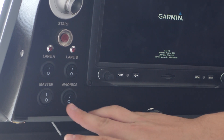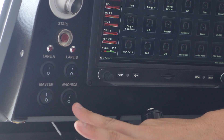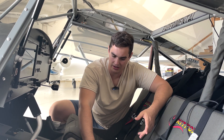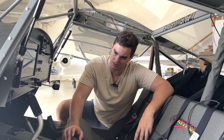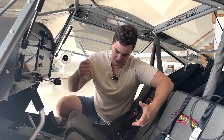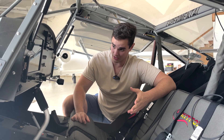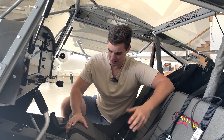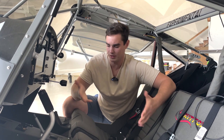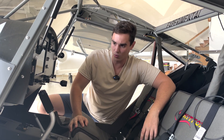My master and avionics switches were switched from the factory, so I had to go through and rewire those. Every time I hit my master switch, I had to turn my avionics switch on to run the fuel pumps, which didn't make sense to me. I could hear my master solenoid when I hit my avionics switch, so they were backwards. I switched them — no big deal.